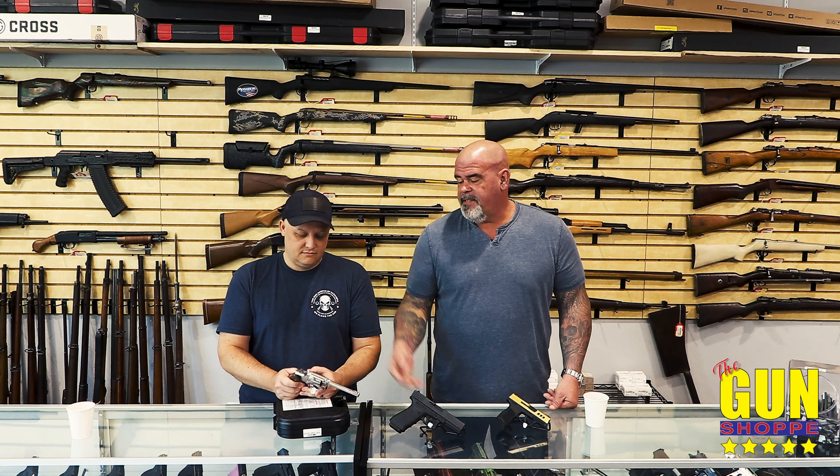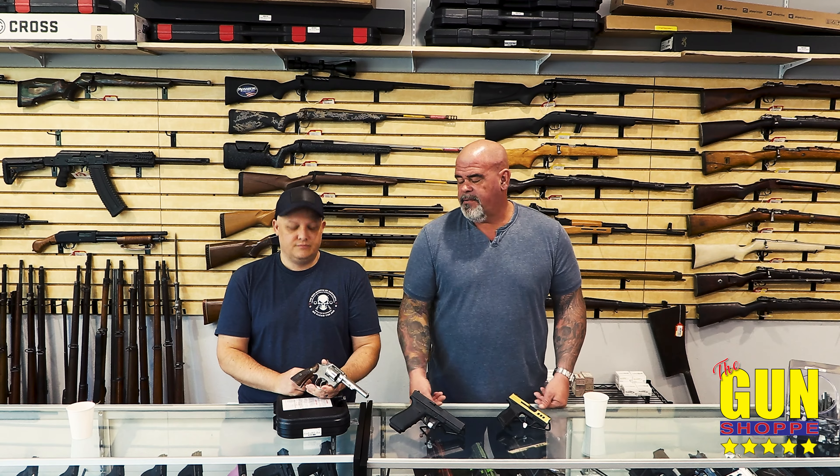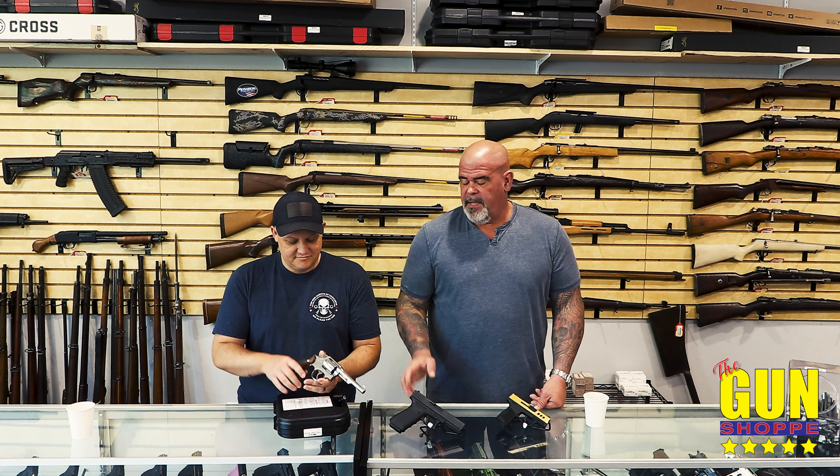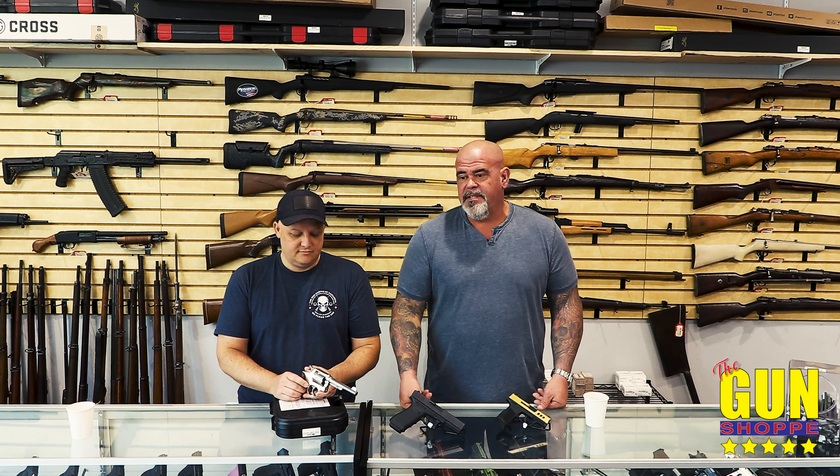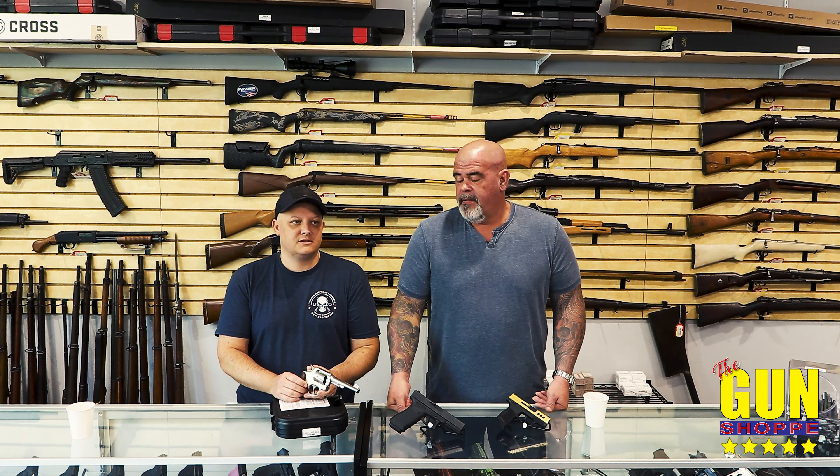A lot of people are going to buy these for collectors anyway — they're not going to buy it as a shooter. You can still go shoot this, but I wouldn't use it for home defense. And again, look for boxes and accessories. Does it affect the value of the gun? Yes. How many mags does it have? That affects value too.